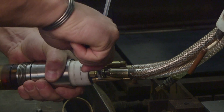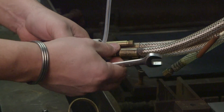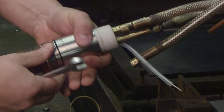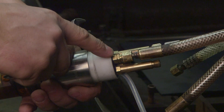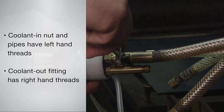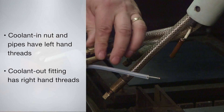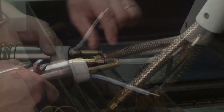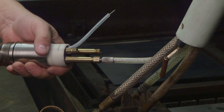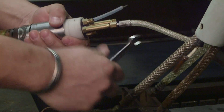Disconnect the coolant in and coolant out lines. These are the shorter pipes. Please note that the coolant in nut and pipe have grooves to indicate that they are left-hand threads. The coolant out fitting is a standard right-hand fitting. Lastly, disconnect the plasma fitting with the 7/16th inch wrench.